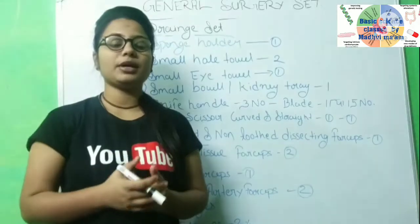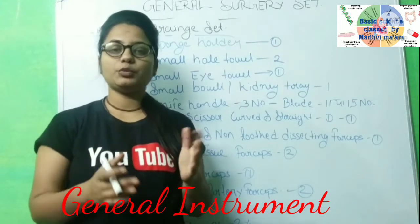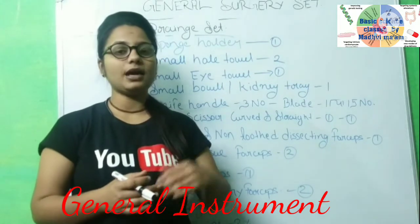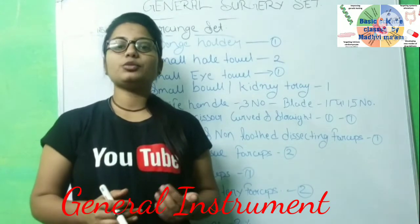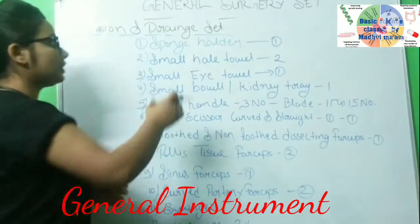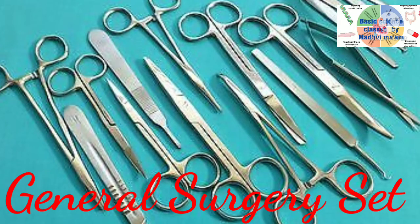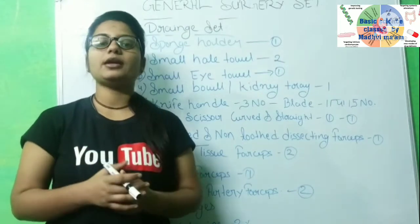We use general instruments, and I have covered all the general instruments. So first you will know how to maintain the instrument. Today we are going to see the general surgery set. If there is a patient in hospital who needs a drain, you will have to maintain the instrument and prepare it.